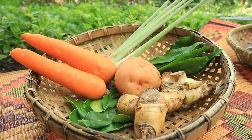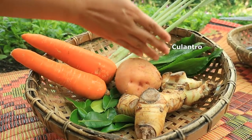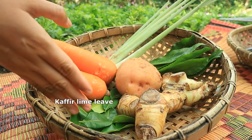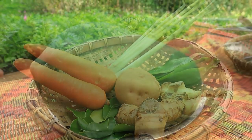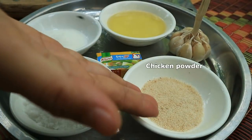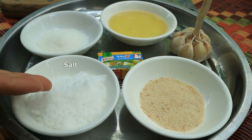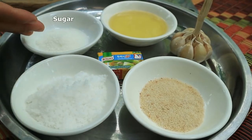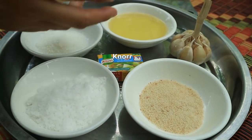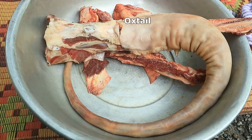The ingredients are: galangal, hot chili, coriander, lemongrass stalk, kharop, kaffir lime leaf, papaya, chicken powder, salt, sugar, soybean oil, canola oil, garlic, and oxtail.